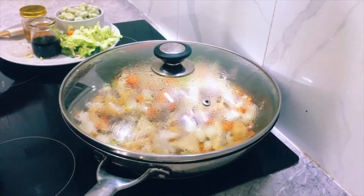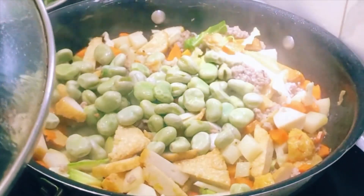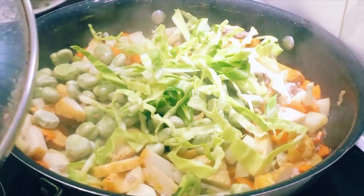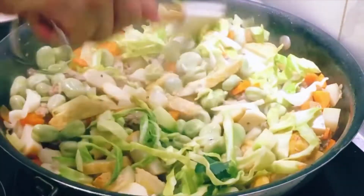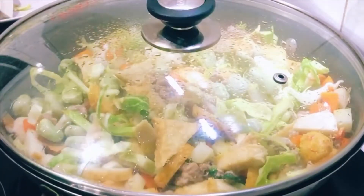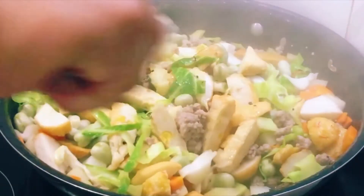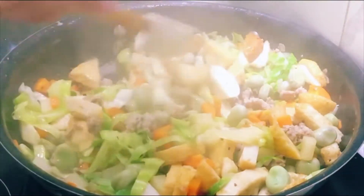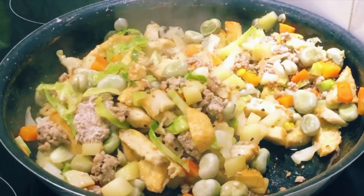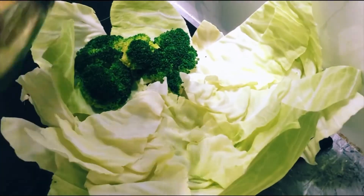Now I have to put this broad bean in — and this is heavy, just put all this in. Make sure another eight minutes to go. Let me check again — wow, the smell! This is another five minutes to go.